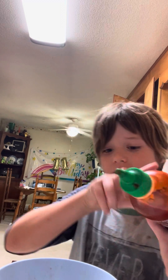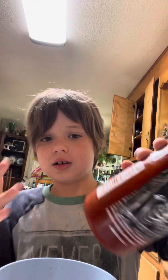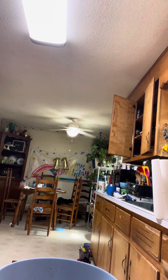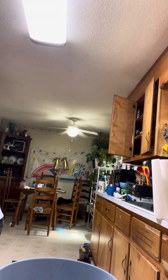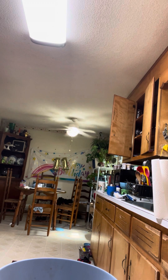And then we get to the pretty spicy part. A little less. A little less. That's enough.